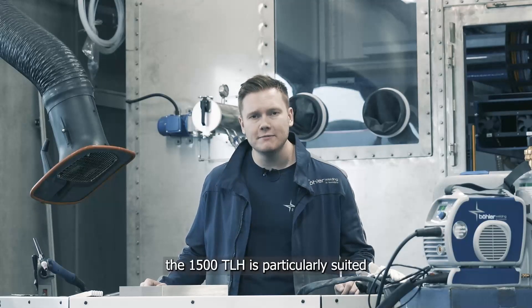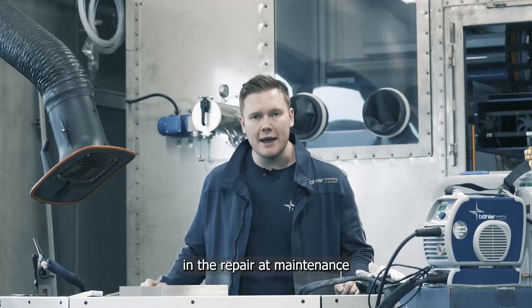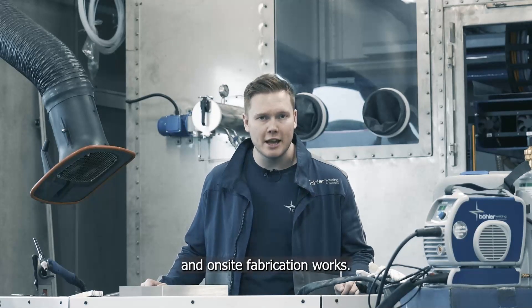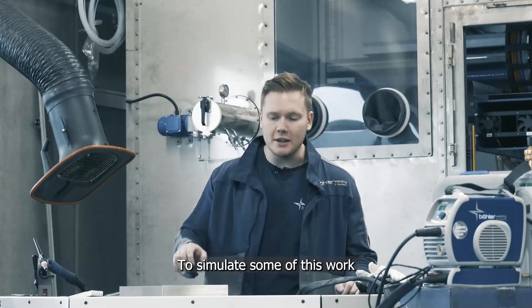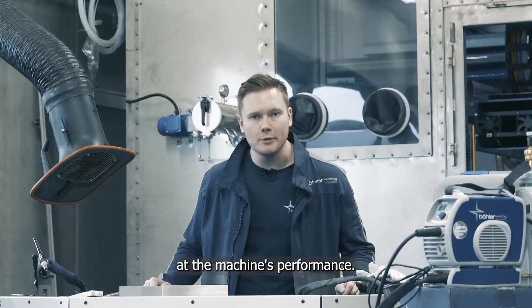Due to its portability, the 1500 TLH is particularly suited to those involved in repair, maintenance and on-site fabrication works. To simulate some of this work, we've tacked up some 5mm stainless plate so we can take a look at the machine's performance.